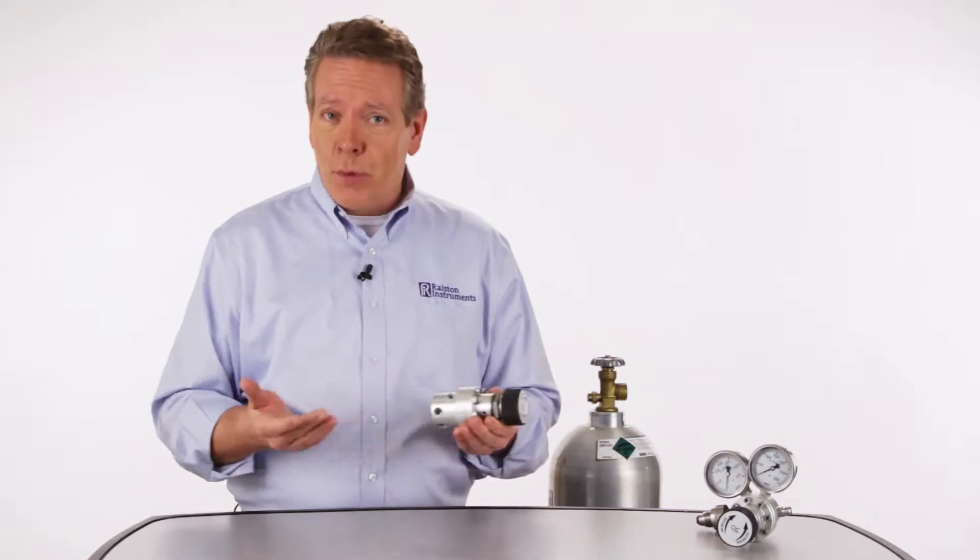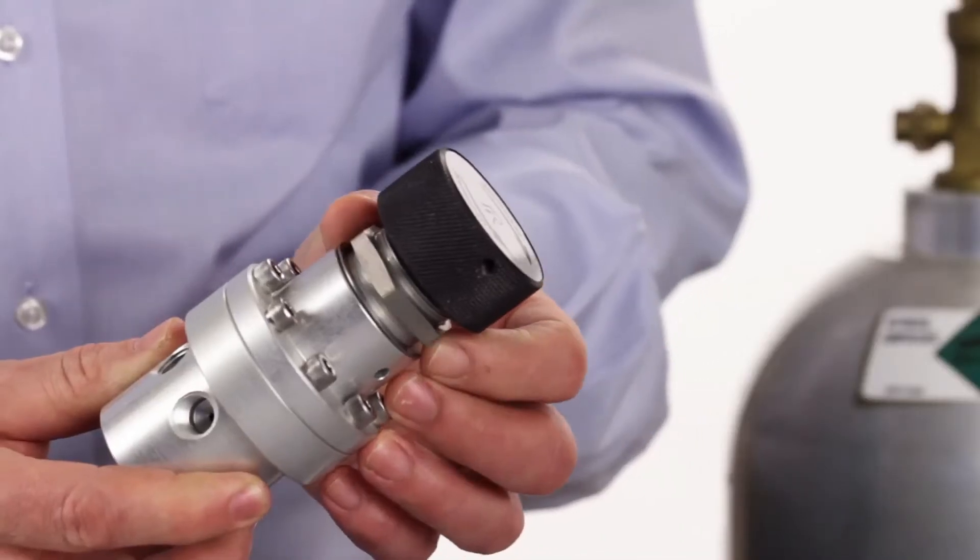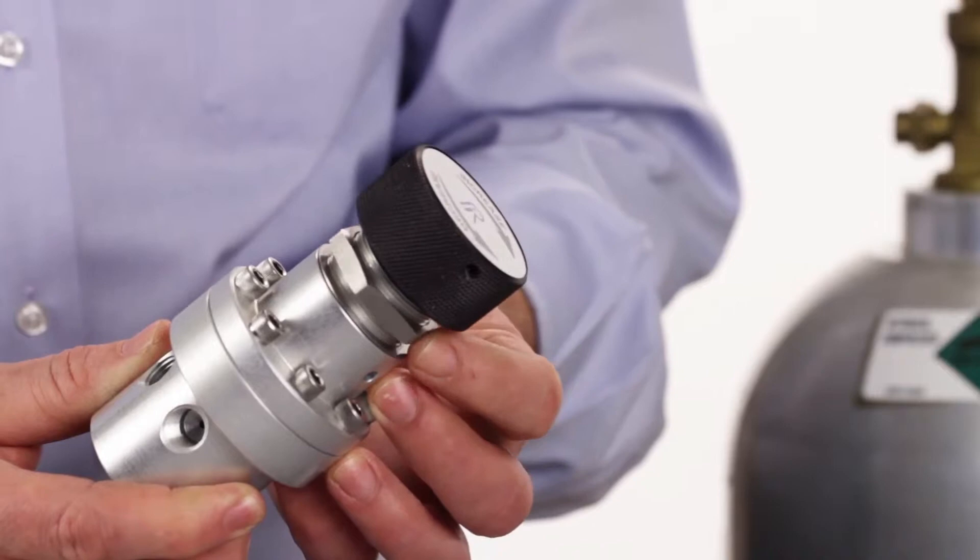You can order the regulator alone if you want to use your own connections and pressure gauges. And with our panel mount kit, the regulator can be securely mounted into any control panel.